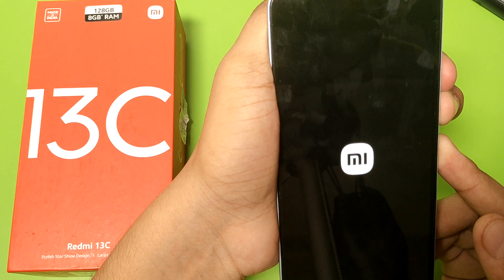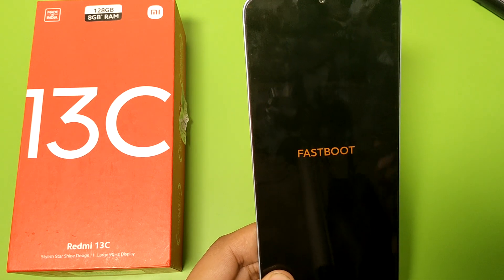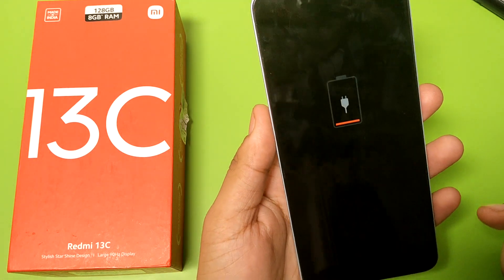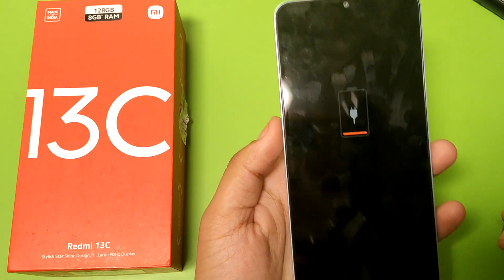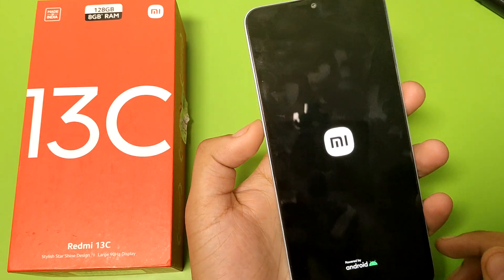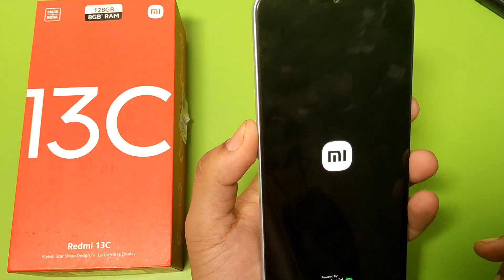Friends, you can see it is now opening. It is open now and it has no battery but the fastboot has been removed. I have put it in the charger and now the Redmi 13C mobile is opening and fastboot is removed.